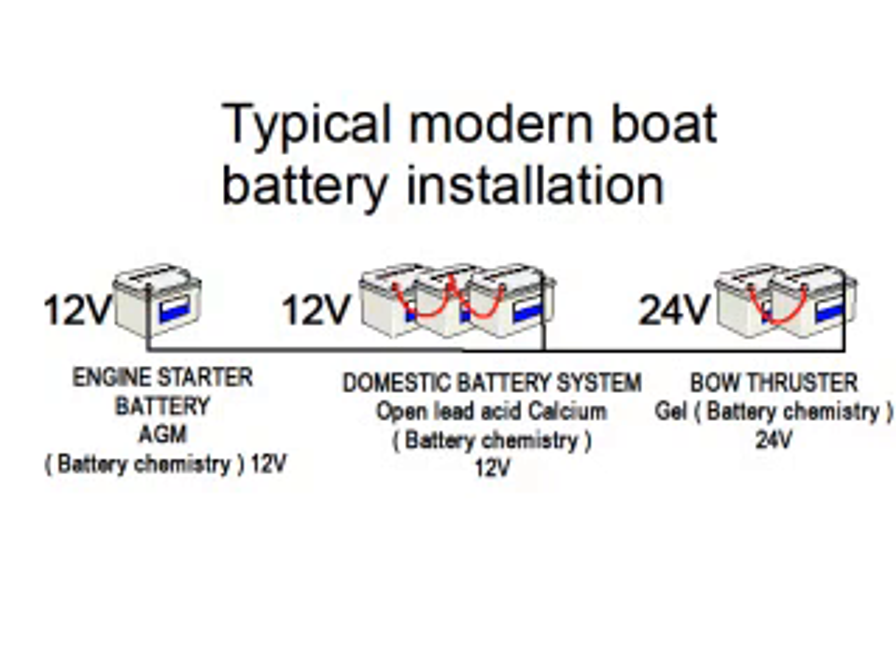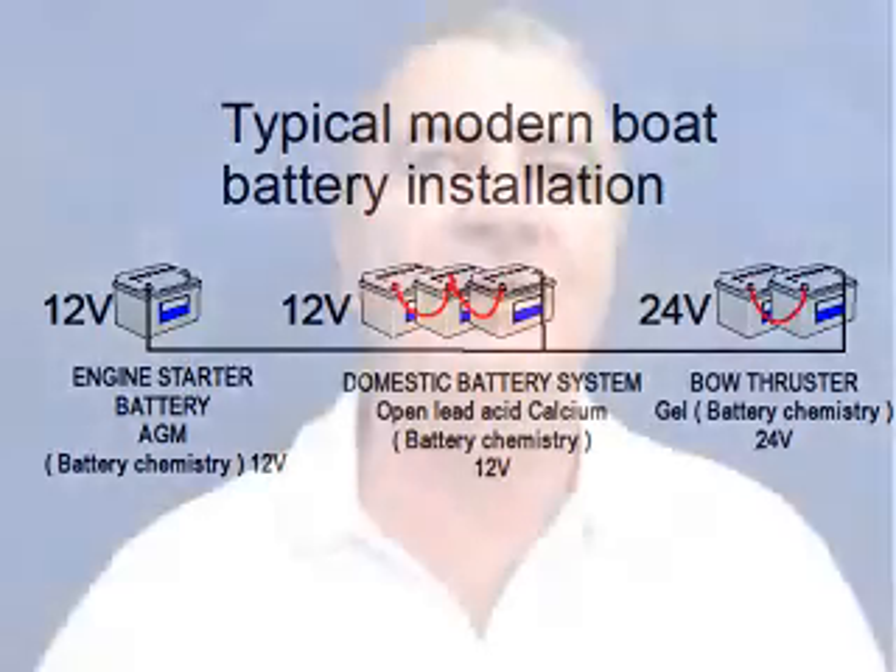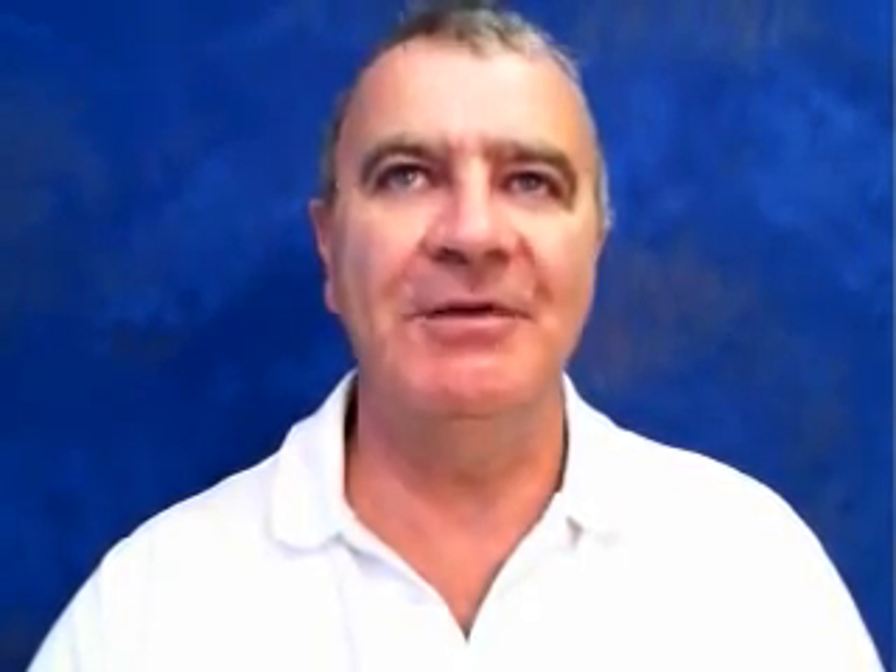The usual approach is to set the charger to the lower voltage chemistry, which reduces the potential performance of the charger for the other battery banks with different chemistries, and has the potential to damage the battery bank whose charging profile is not being correctly met. The battery chemistry module can also address other problems, such as having a 12V charger but a 24V battery bank or vice versa. A 12V-to-24V or 24V-to-12V battery chemistry module can be used, which not only changes the primary voltage but also allows for a different battery chemistry as well.